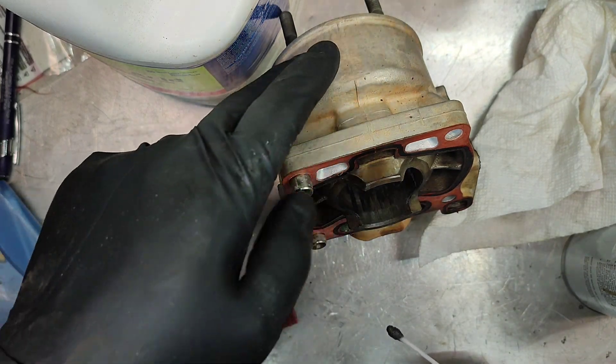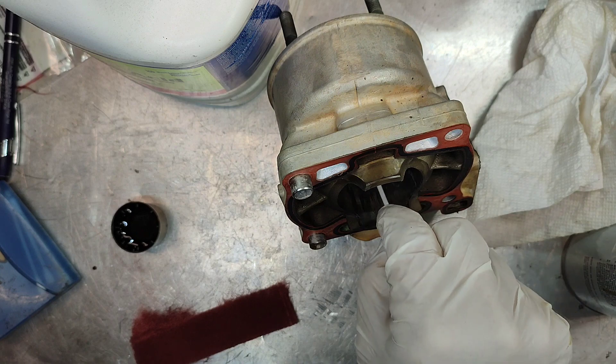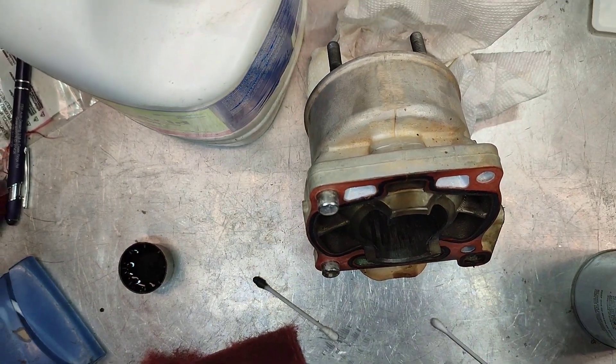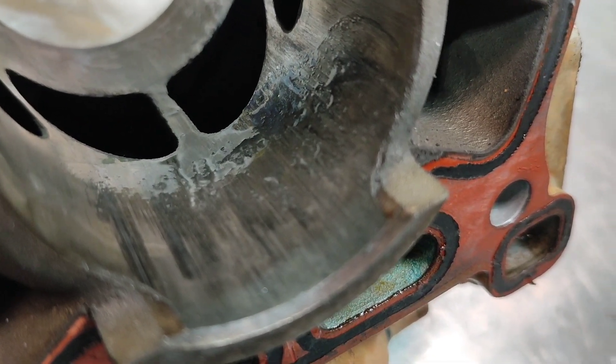You don't want to get it on the aluminum parts because it'll eat that up too — we're just trying to get it onto the nickel plated cylinder. You can see it fizzing and bubbling up, eating up that aluminum.